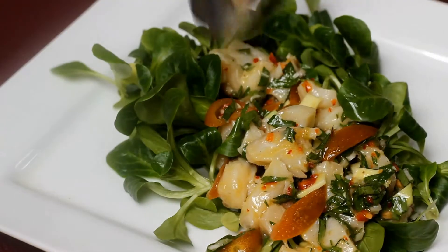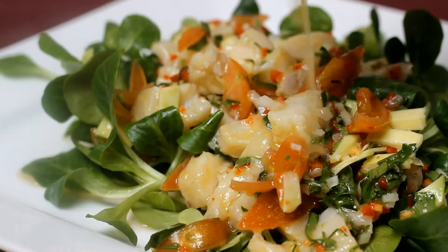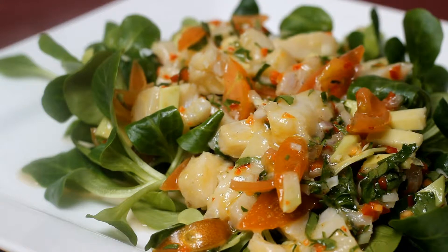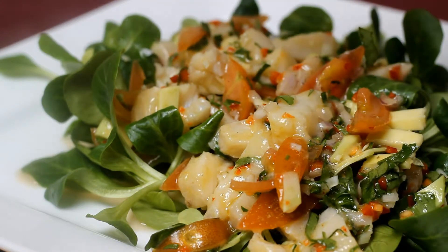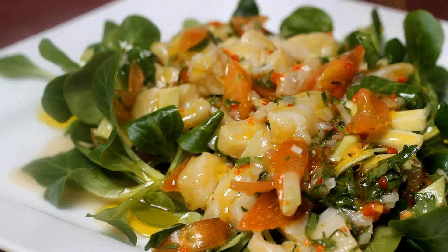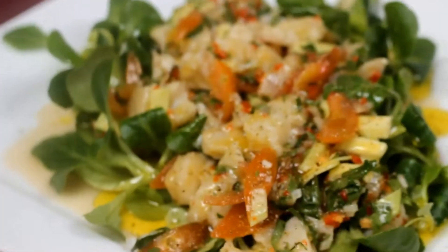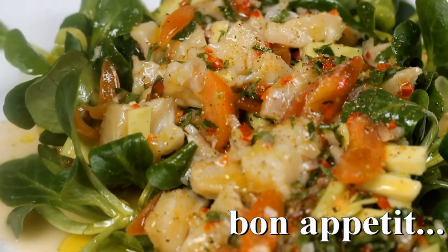I used corn salad. Sprinkle with the dressing that remained after moving the ceviche onto the salad. To finish it off, a couple of drops of olive oil, and you're good to go. Also, a pinch of freshly ground pepper would do no harm.